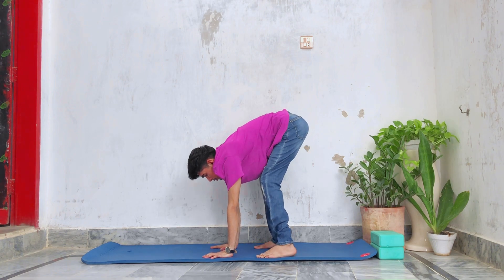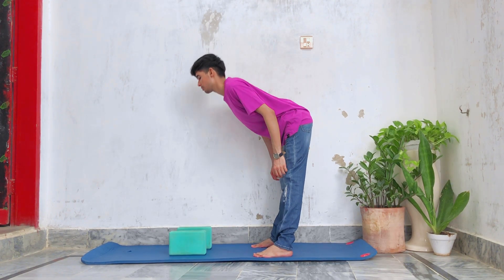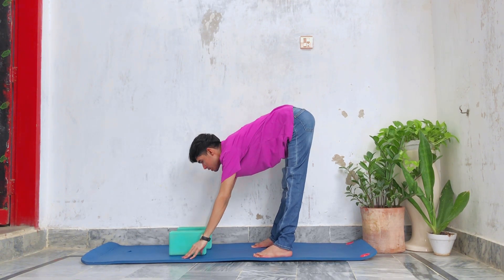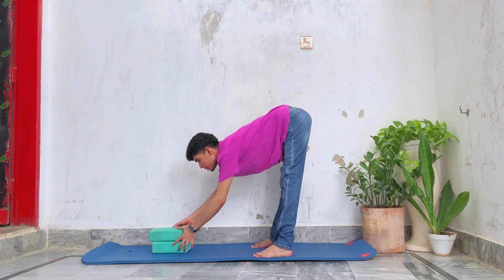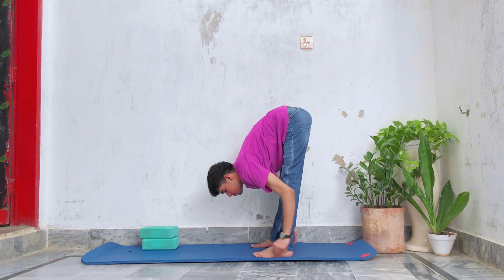Come out from the stretch. Next, go down while keeping your back as straight as possible and stop where you feel uncomfortable or feel the stretch. You can also modify stretches accordingly if you can't go as far down as I'm going. Hold the stretch for 30 seconds.